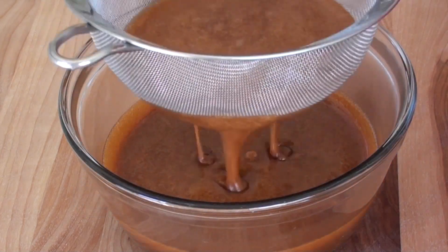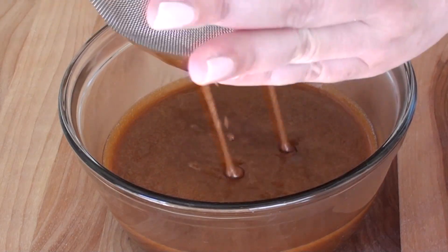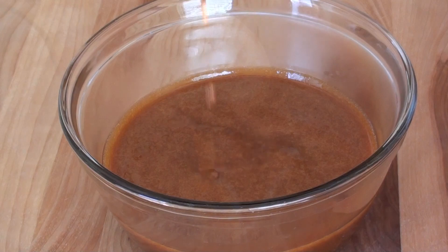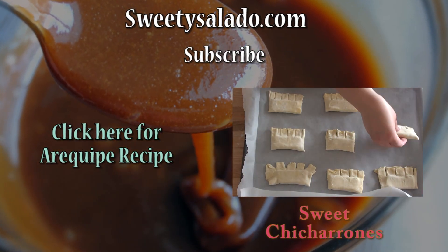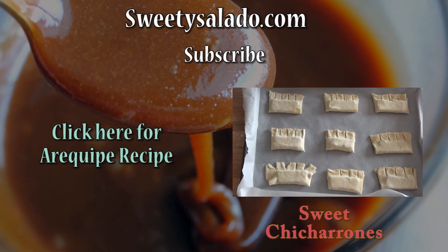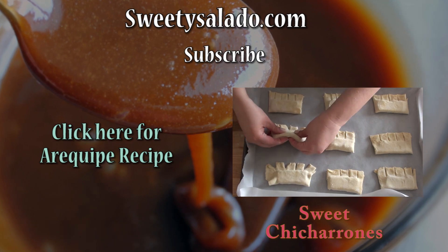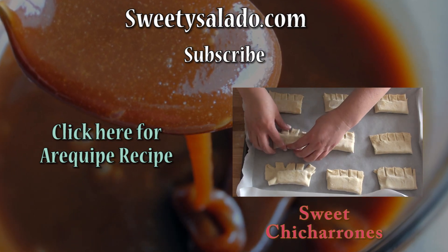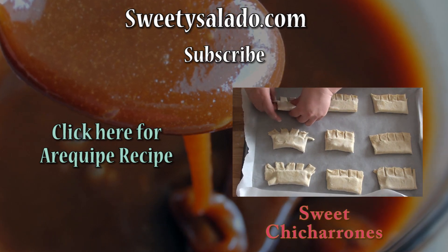We store it in an airtight container in the fridge for up to one month. And it's that easy — that's your recipe for making arequipe. Please don't forget to subscribe to this channel. If you want to watch more videos, you can visit sweetysalado.com. Thanks everybody for watching, and I hope to see you next time. Bye bye and buen provecho.